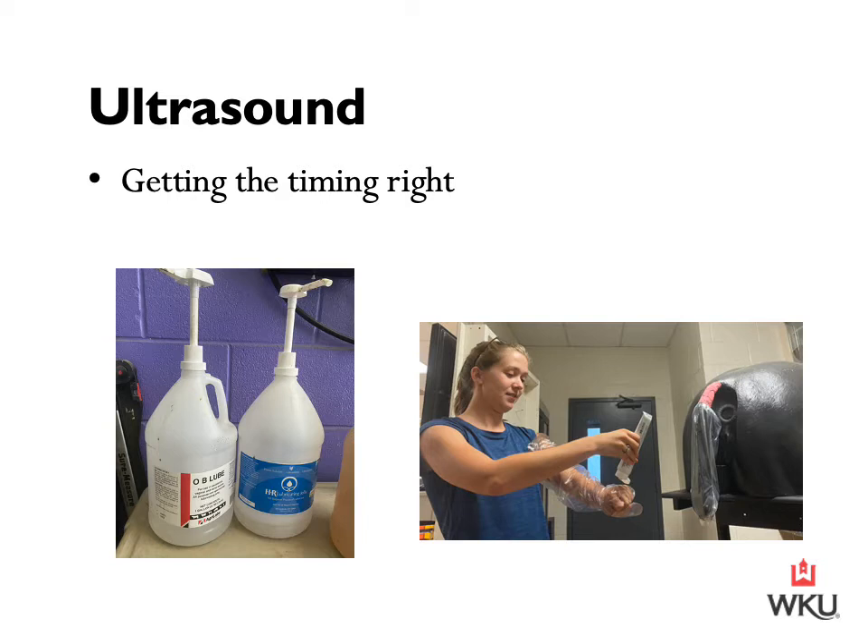After I have my mare prepped and ready to go — which includes tying that tail to the side — I also clean her off. I can apply warm water and use ivory soap to clean her up. I want to make sure that I'm not using a harsh soap. On the lower left-hand corner, I have photographs of two different brands of lube that we typically used at the facility where I was learning, for performing palpations and ultrasounds. On the upper right-hand photograph, you can see I'm using a smaller tube of lube.